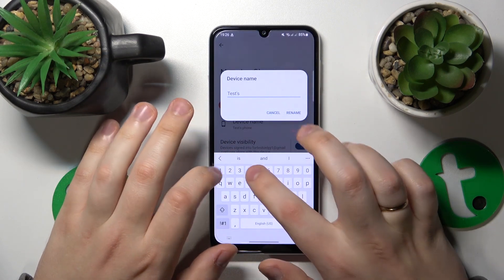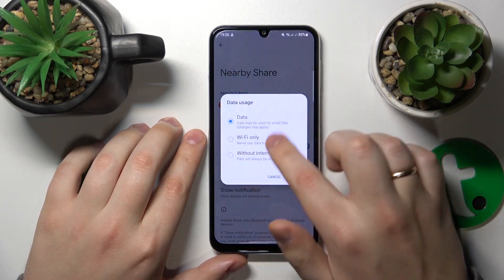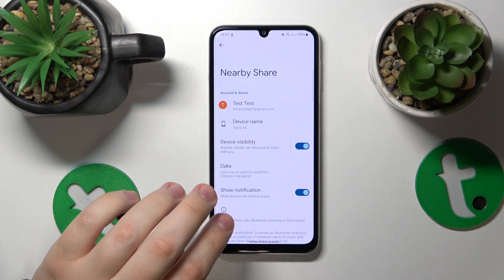Now you can rename your phone if you want or need to. You can manage your device visibility as well as select the preferred data type that will be used for the file transfer.